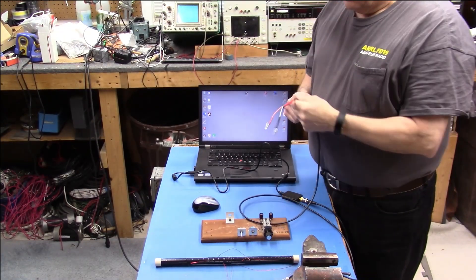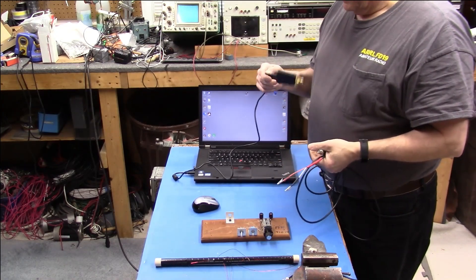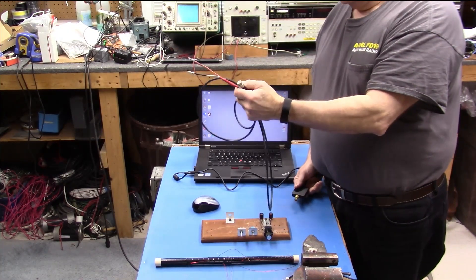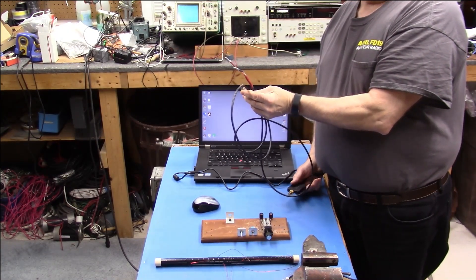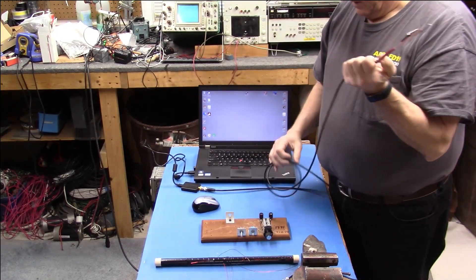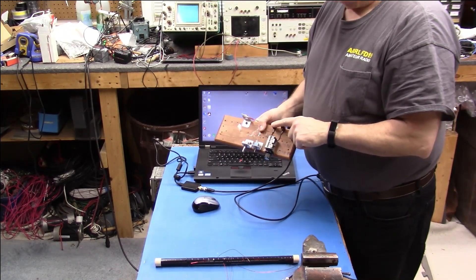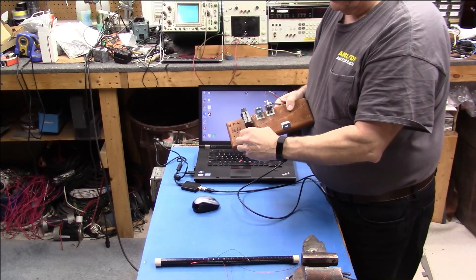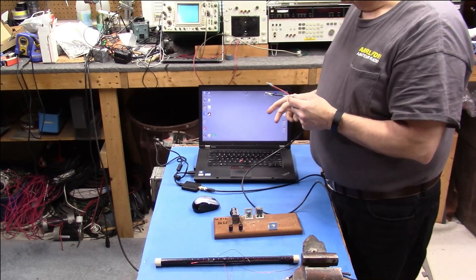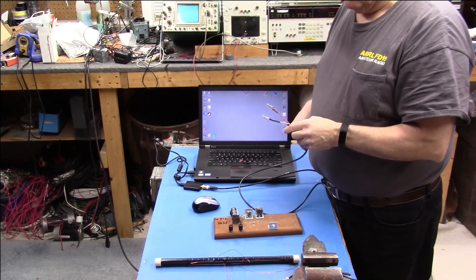Here's all that we have. We have our AirSpy Discovery — it's pretty light — with a USB cable going in. We have this cable, which is just a BNC to some connections so I can hook to the loop. We'll connect that up. We have to make two more connections here: the resonating part of the loop goes to these two connections, and this is what we're going to grab the signal from and send it into the SDR.